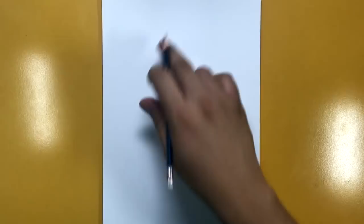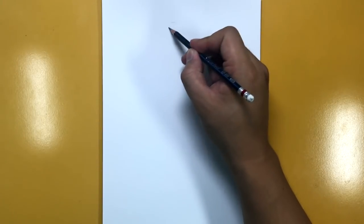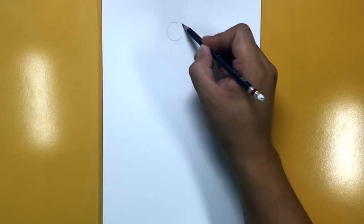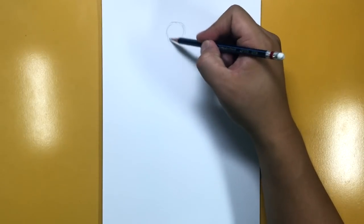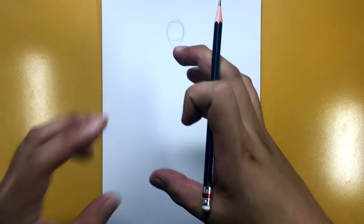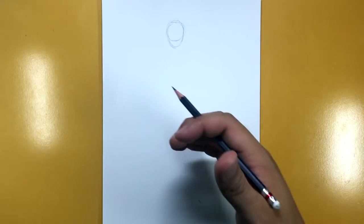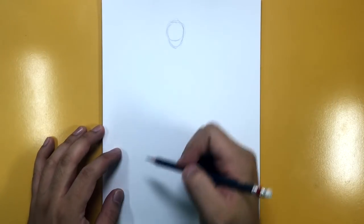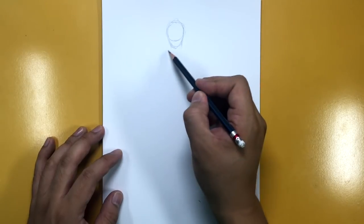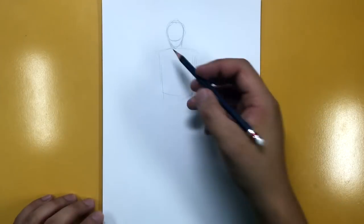Let's get started with our Ghost Face tutorial. We are going to be drawing full body and he's going to be standing, so we've got our paper in portrait mode. Let's start with the head first — I'm going to draw a circle up here at the top, kind of almost a little bit to the left of center, just a little circle like this. Then we're going to draw the outline of a head and a neck.